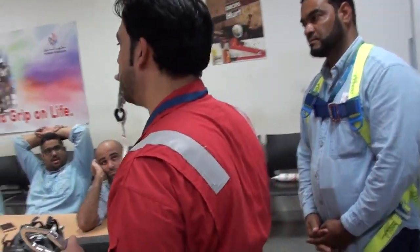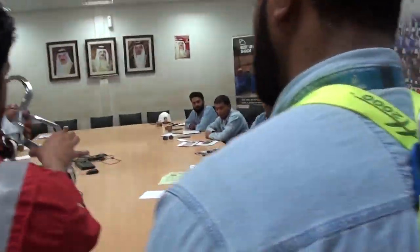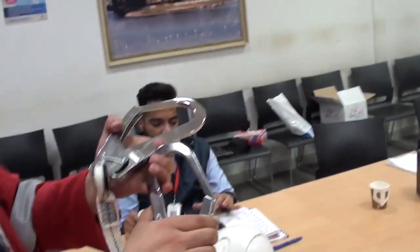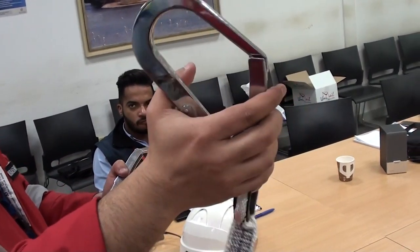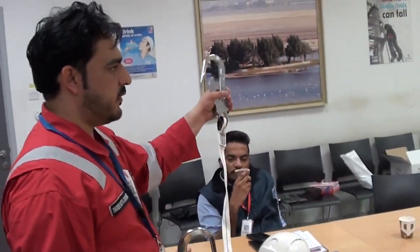This is called the reverse check — to check if the safety is working or not. Simply press this area. If it is moving or coming back, it means it's useless and you have to remove this one. It will open only with the disassembly. Once you push this lock, the safety will be open. So this is called the functional test.